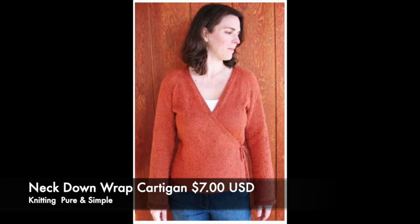So let's get into it — I'm excited. So what am I wearing? I'm wearing one of my knits. It is a wrap cardigan with big poofy sleeves. The pattern I used is the Neck Down Wrap Cardigan by Knitting Pure and Simple.